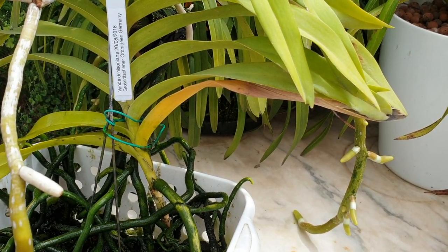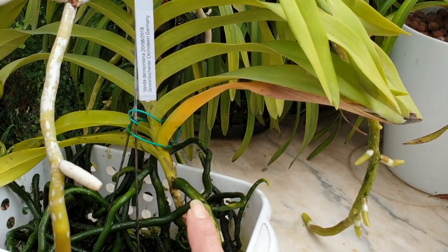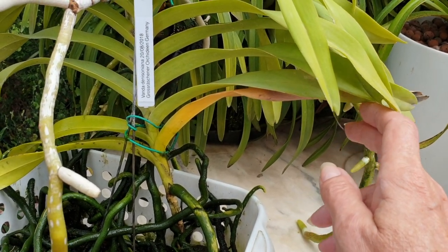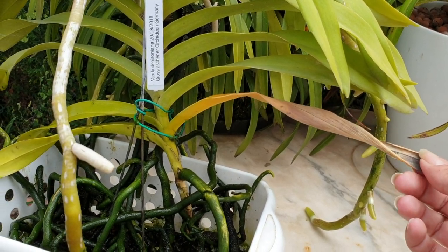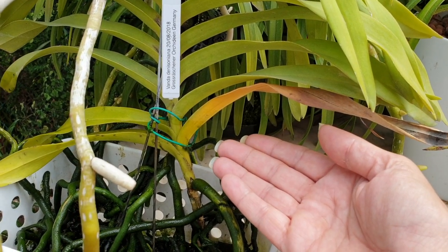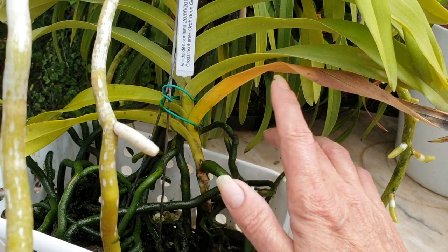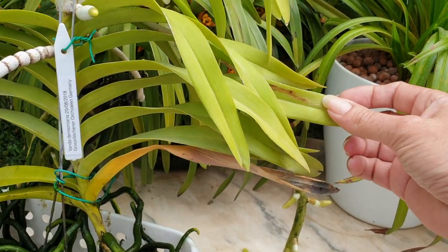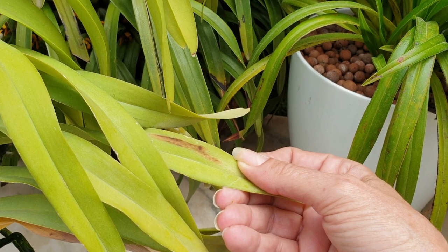Regarding what to look out for on leaves: pay attention to how they die back. Do they die back from the tip towards the stem, or does the base go yellow and the tip stays green? If a leaf is drying up and dying back from the tip end towards the stem, it's an old leaf that's done its duty — I do not cut it off. I don't want to create an unnecessary wound. Eventually it will die back right to the seam, callous over naturally, and the leaf will fall off. It's better for the orchid to leave it on.